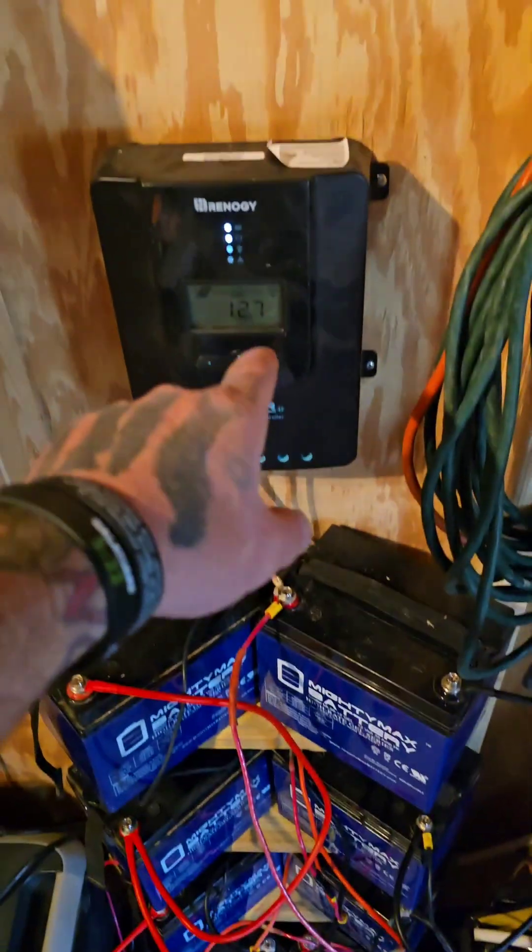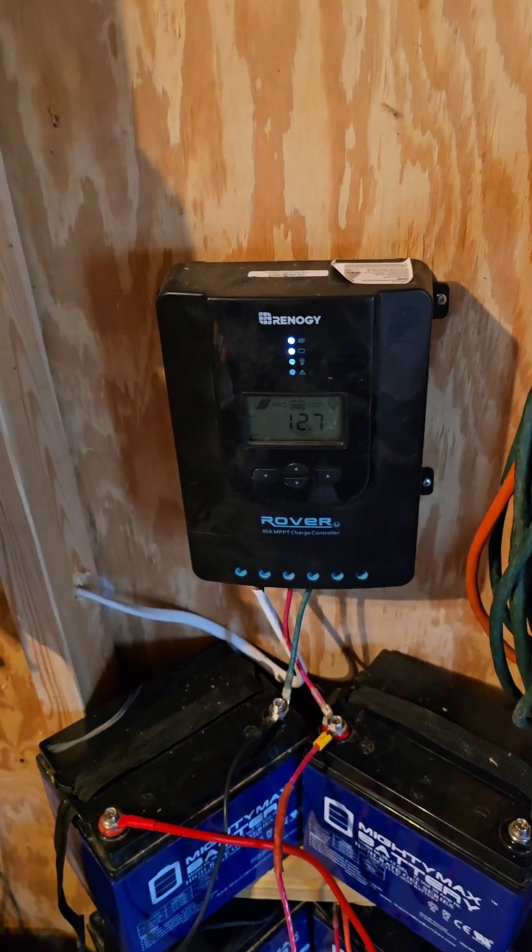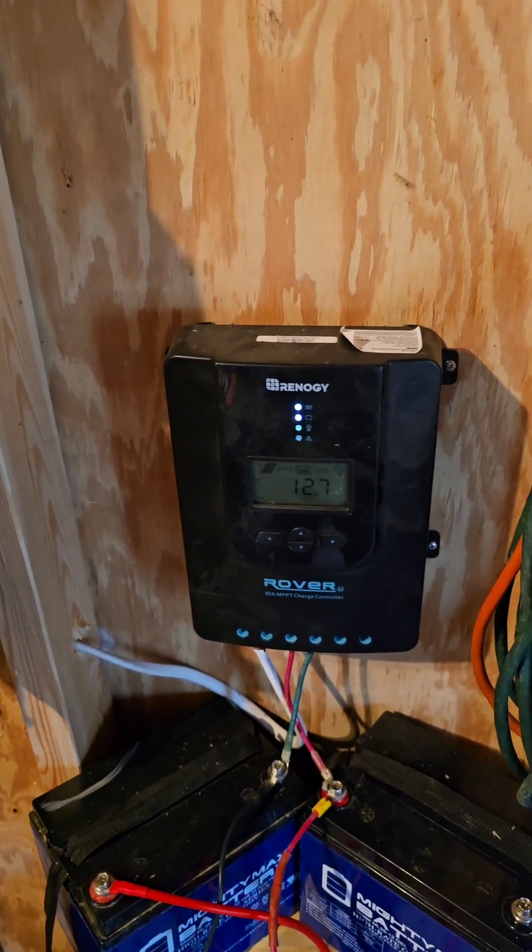Basically your charge controller is the brains of your entire operation. Solar panel to charge controller, batteries to charge controller - that's it. If you understand those two basic principles you can understand and do off-grid solar. It's that easy.